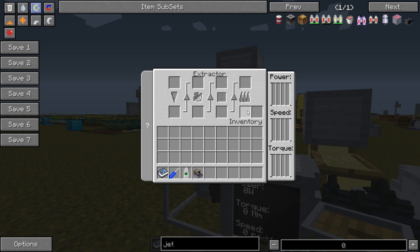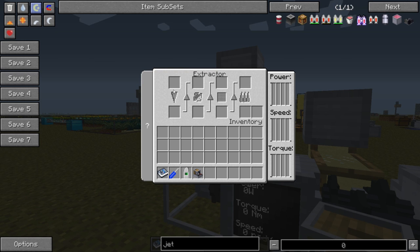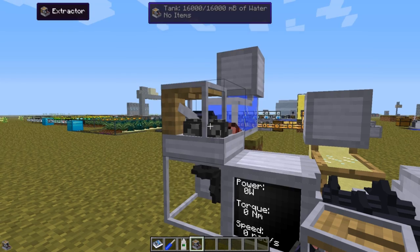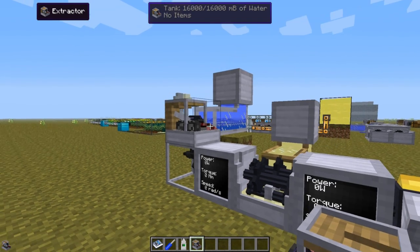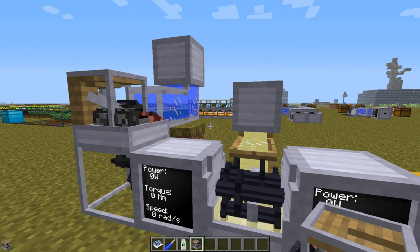These ore flakes can later be cooked in a normal furnace, and that will give you the ingot that you want. In each step there is a 50% chance of double the outcome according to the information tab. So this is a very good machine if you want a high yield of ingots from your ore, but it will take some time and can require some really advanced machines for a convenient setup.